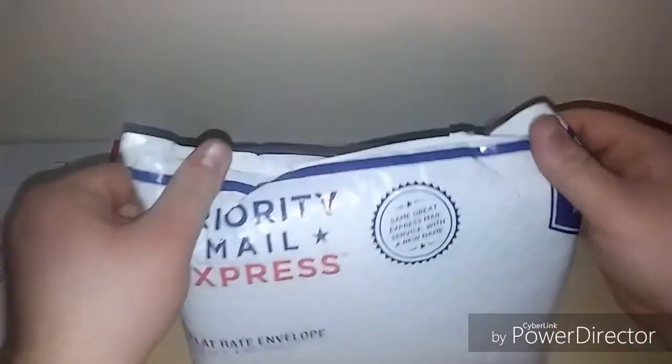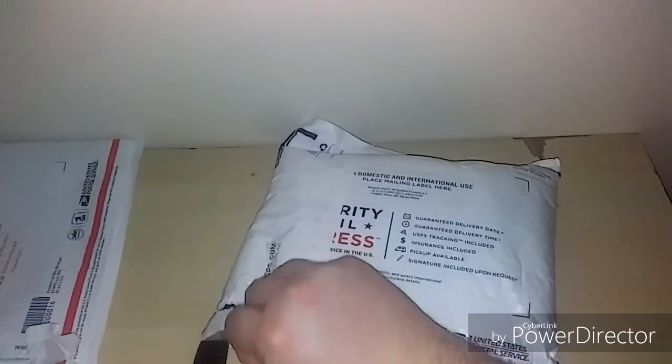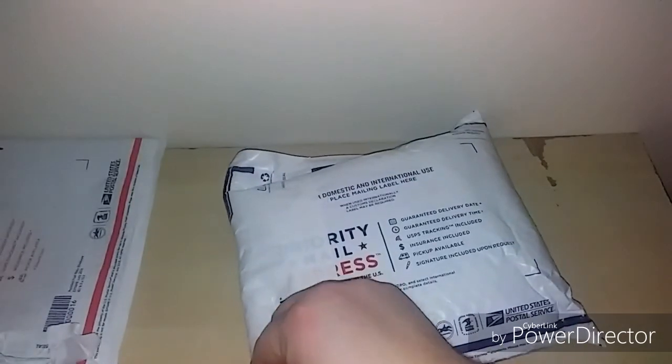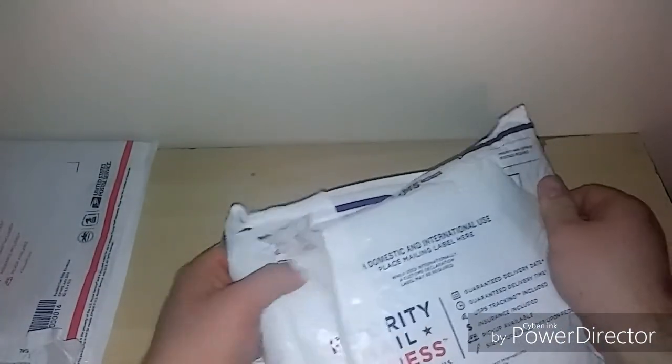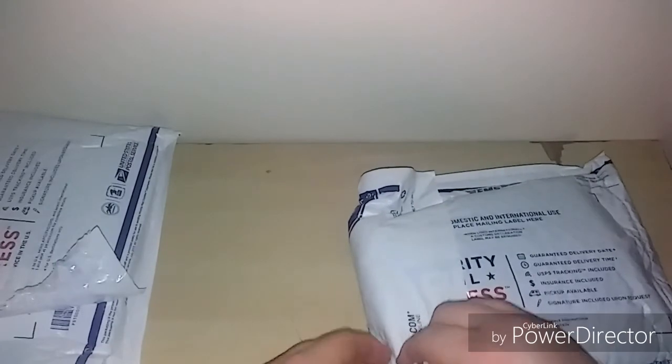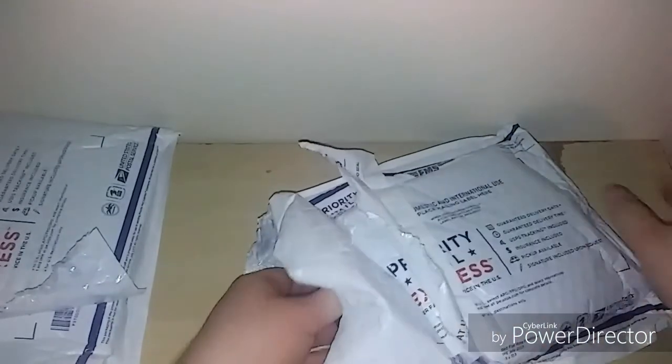Oh, we got some package inside a package going on here — that's always funny to see. It does make it double secure because these are padded. And another one. They certainly know how to package, that's for sure.